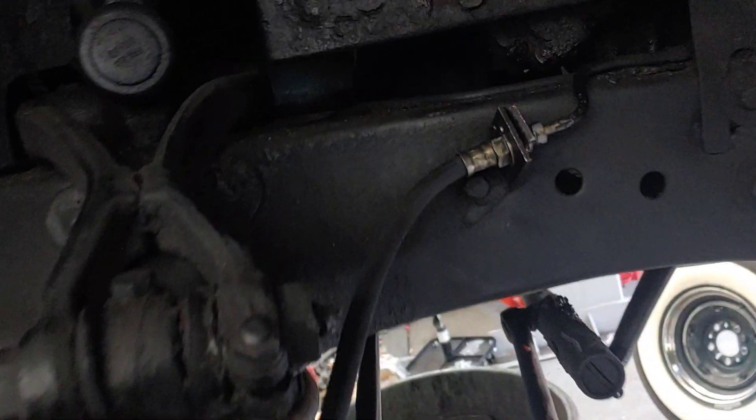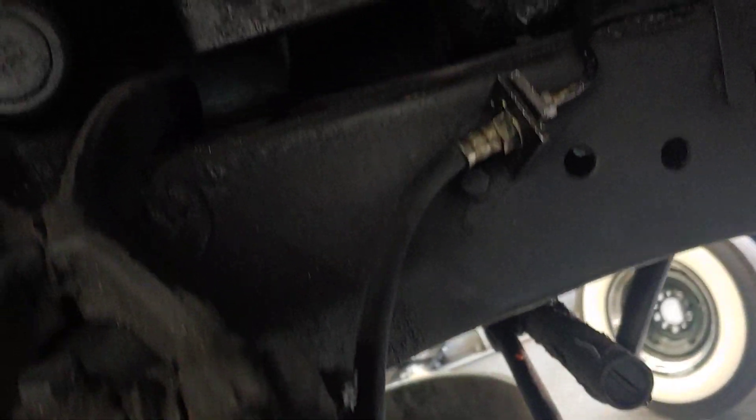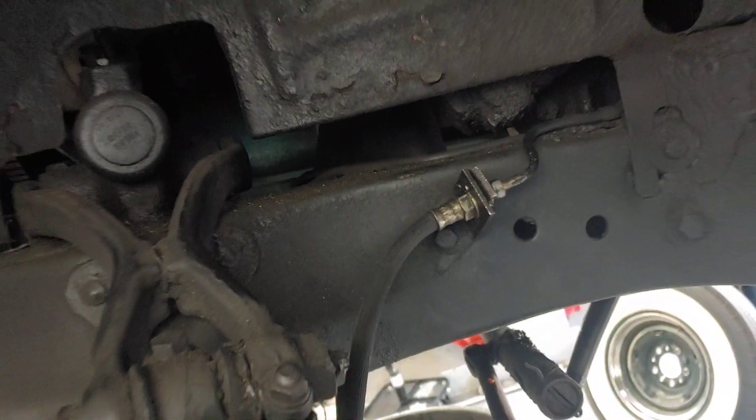Now, one of the things we did not change are these rubber hoses. There's no reason to change them if there are no cracks and they haven't deteriorated.